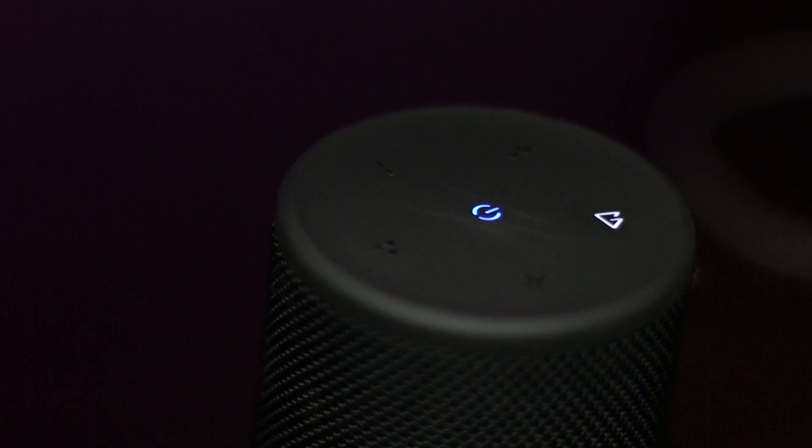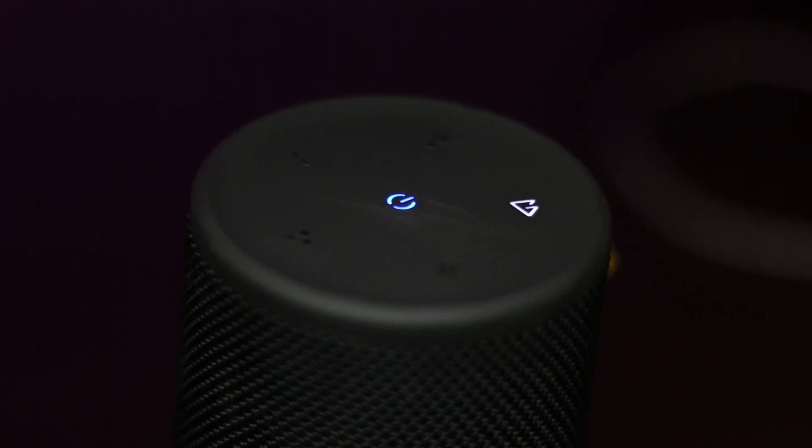As the indoor/outdoor button suggests, this speaker has two sound modes. It has the indoor mode, which is the default, and when you press the outdoor button it switches to a different sound setting which enhances the sound for a better outdoor listening experience. To give you a better understanding of how they compare, here is a sound sample.